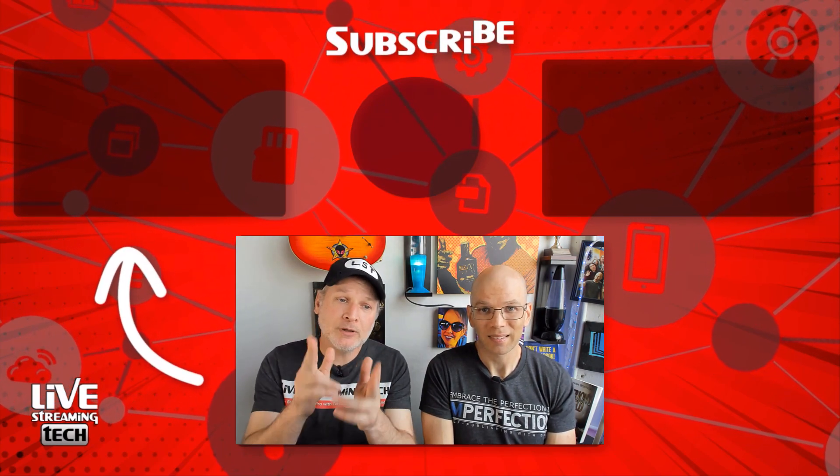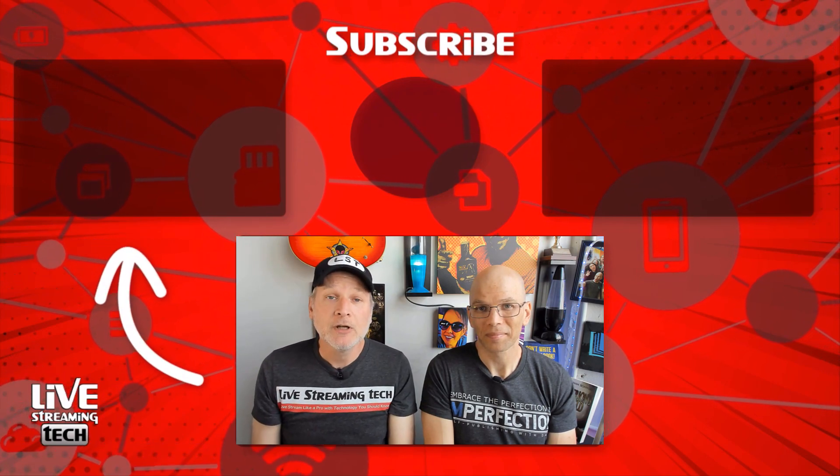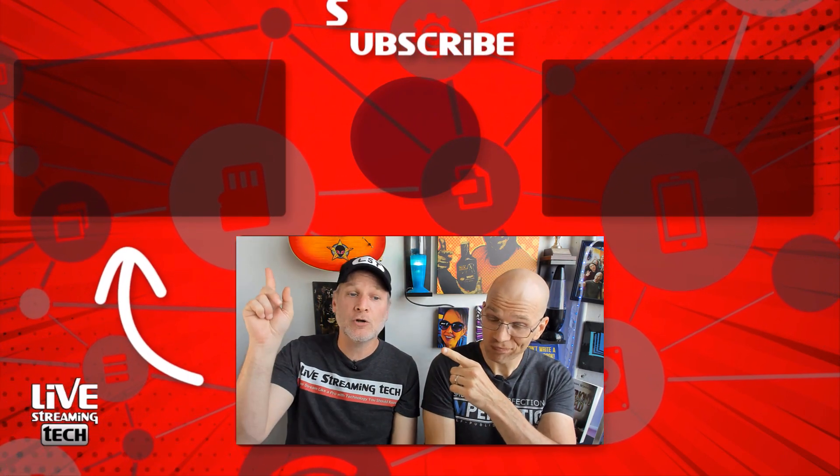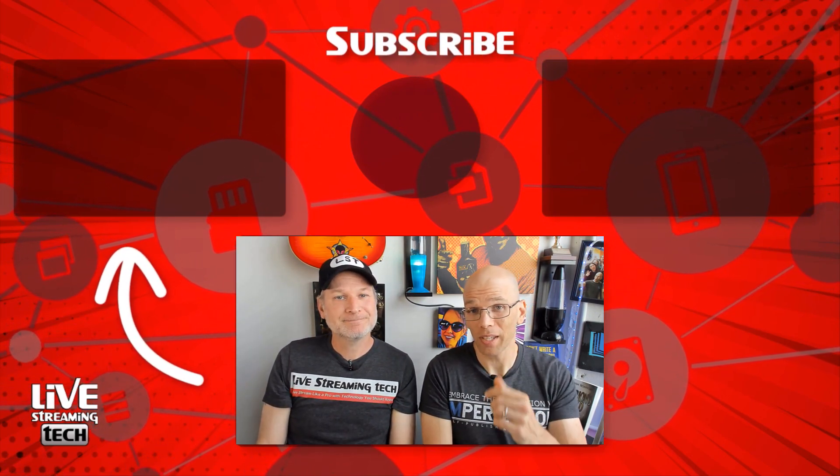If you really want to check out another way to support your favorite streamer, check out this video right over here — it shows you how to get free bits. We'll see you there.